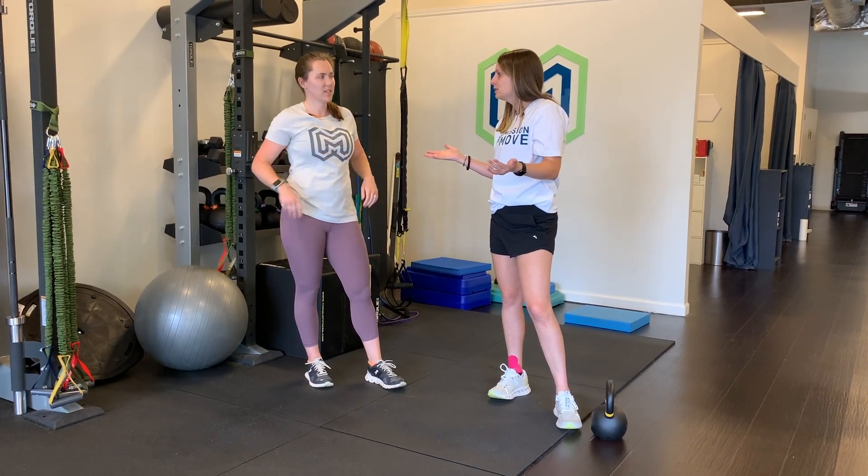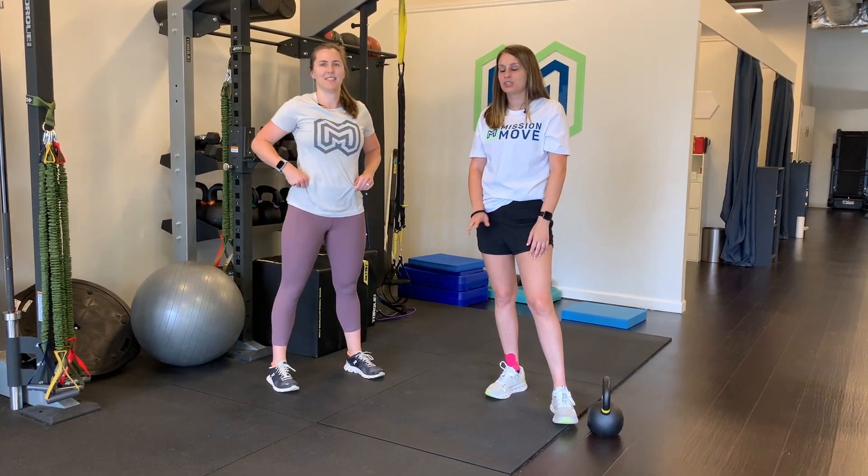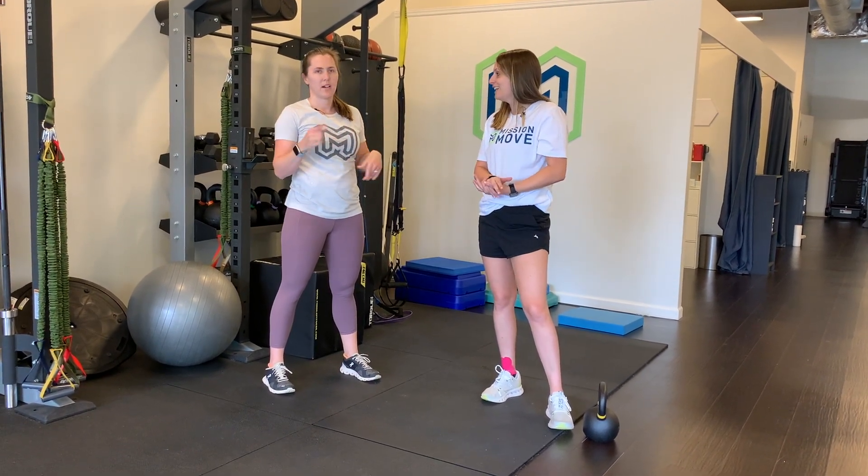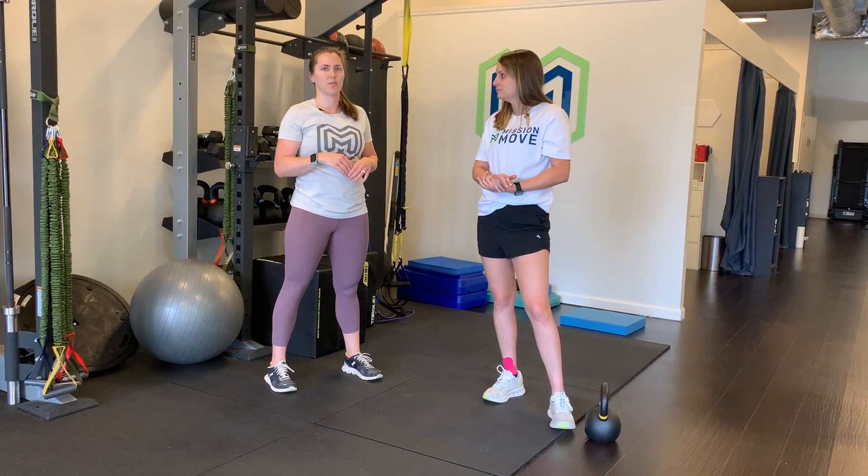Do 30 seconds, then give yourself a break — do a few rounds of that and your hamstrings are going to be on fire. Especially if you go super high velocity; the more you put into it, the more you're going to get out of it on those ones.